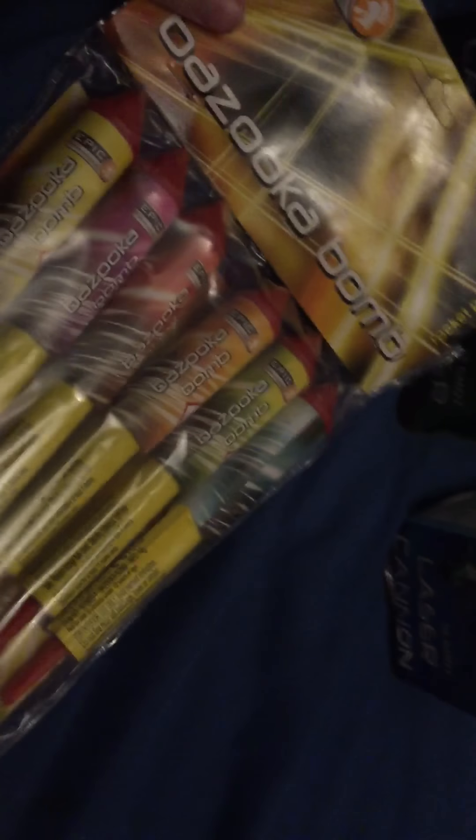We've got Bazooka Bomb - these are 1.3G rockets. They're all quite small though for 1.3G. I think they're six for five quid, not bad really - probably better than what you could pick up at a supermarket for the same price.